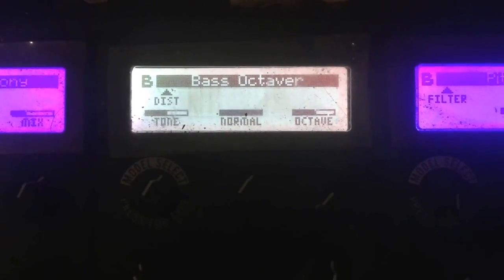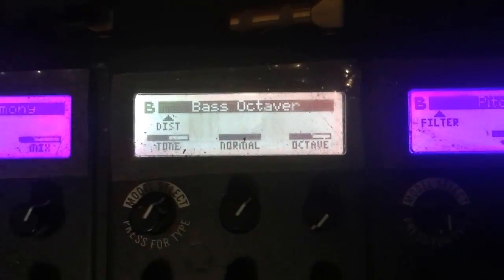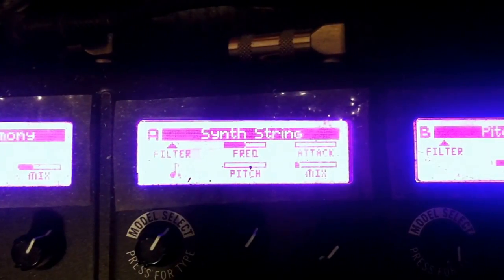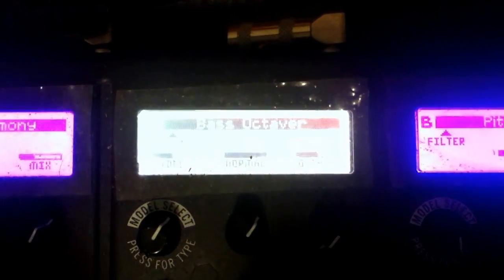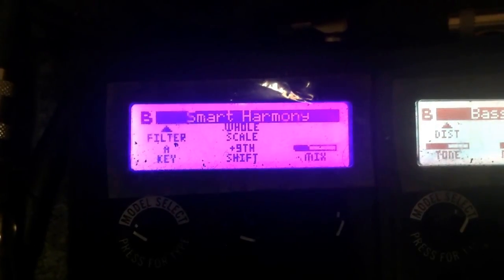The third one over is a bass octaver. You can see its settings, and I sometimes will kind of mix this one up with a synth string — you can see those settings. But the bass octaver sounds a little bit more smooth.